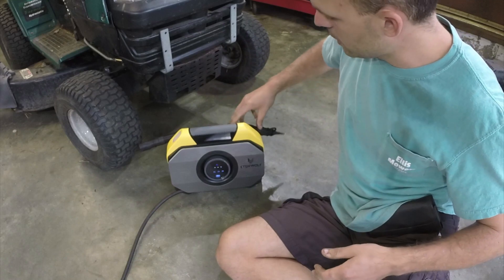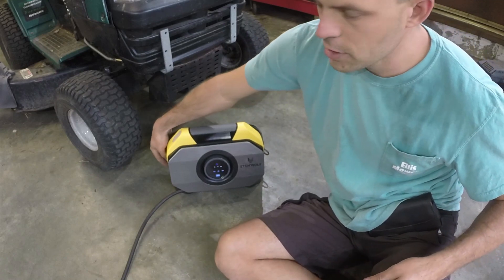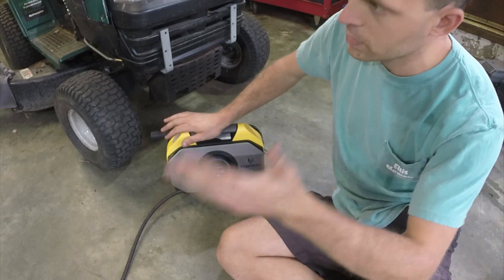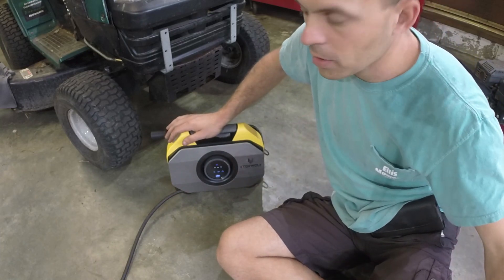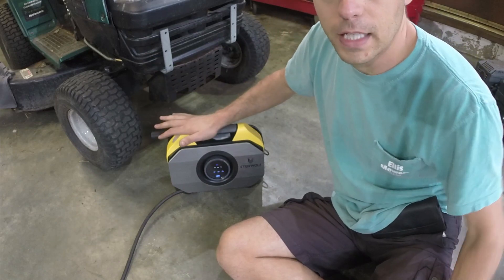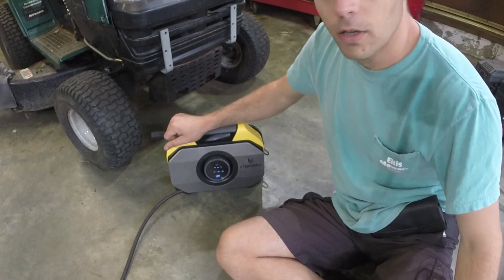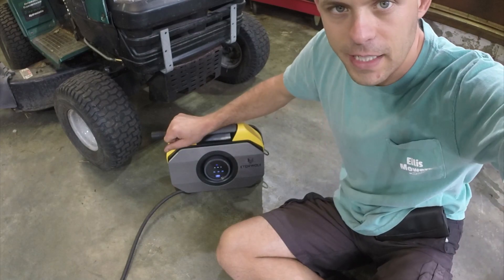These are some of the most handy products you could ever get your hands on when it comes to garage tools or emergency car tools. I can't say enough good things. Thank you Eaton Wolf again, and thank you for watching this product review. Hopefully it gave you an idea of what this thing can do and how fast it works. Thanks again guys — I'll catch you on the next one.